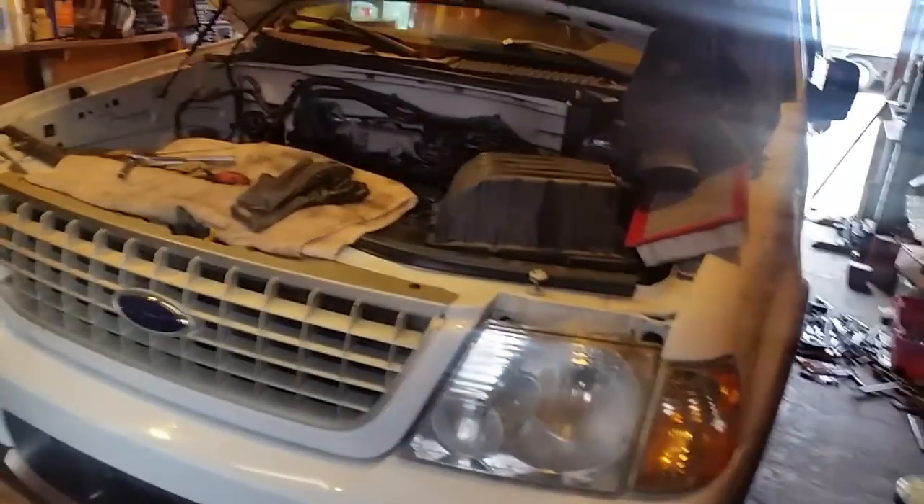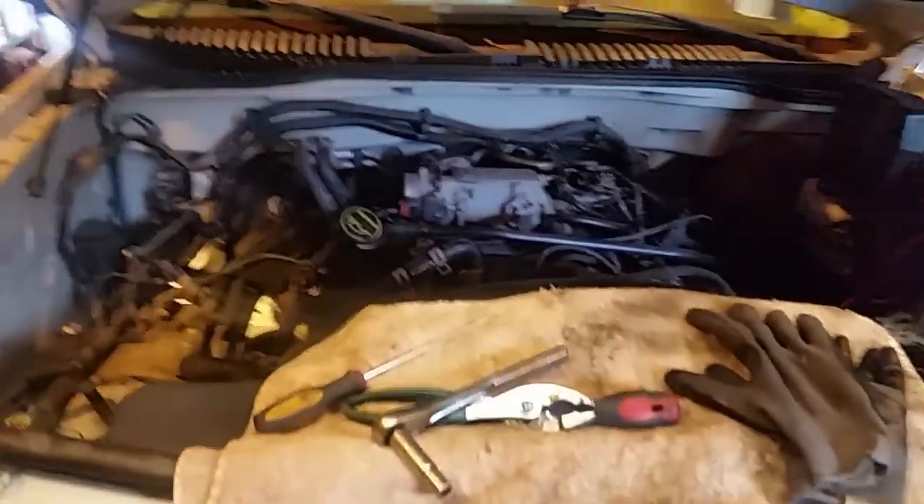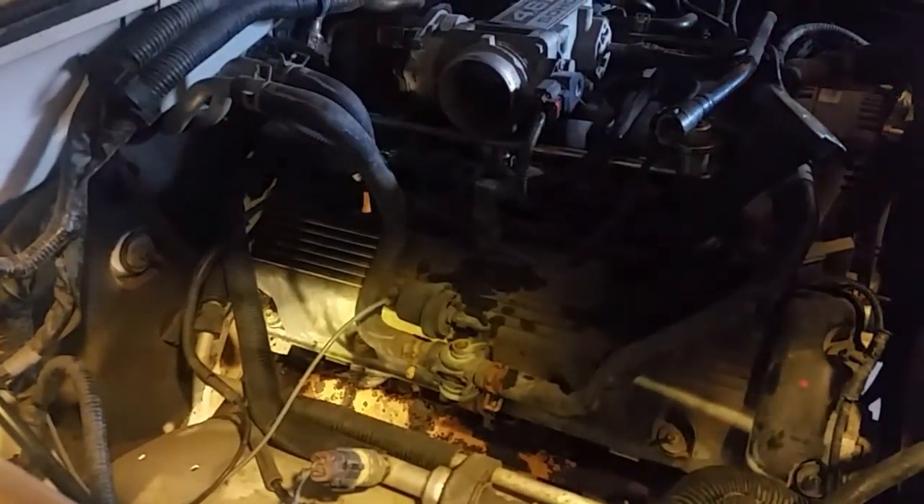This is my 2003 Ford Explorer, the Eddie Bauer series with a 4.6 V8. I've had this exhaust leak on this side. Probably about 10 or 15 videos back, I replaced the manifold gaskets on that side — it wasn't too bad. I had a couple of bolts broke off into the head and managed to get them out by drilling them out. And this is what I'm doing on this side.